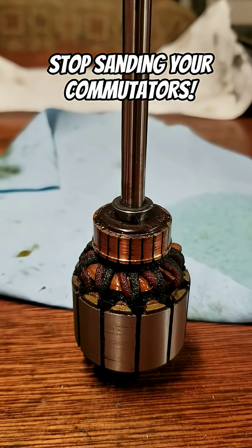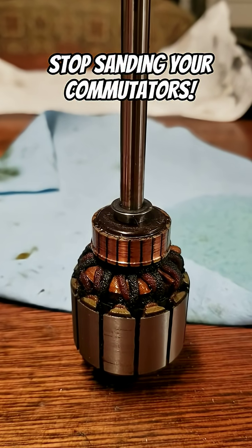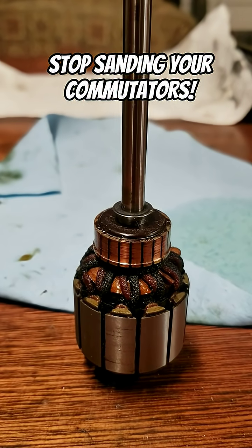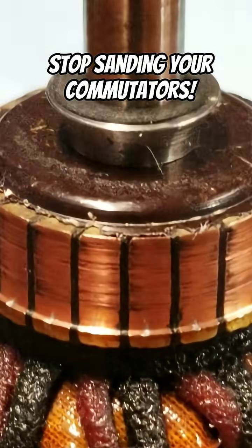So I'm new at this. This is the first time I've ever attempted to restore a Singer sewing machine. But I have been researching the way that people have been sanding and buffing their commutator, and I think they're making a big mistake.